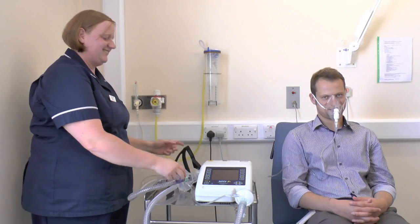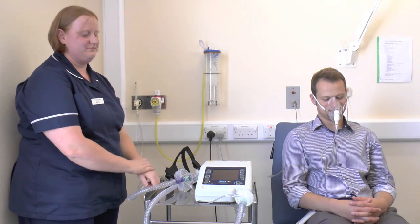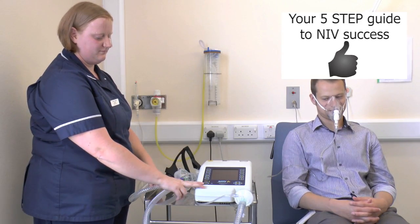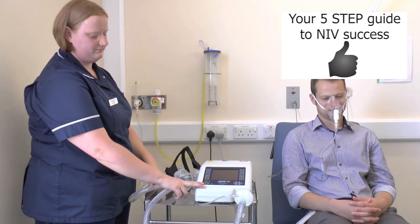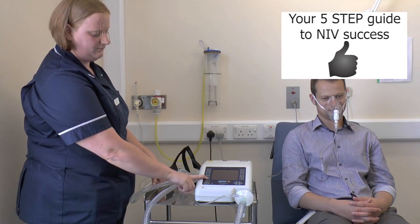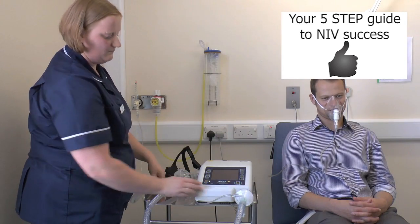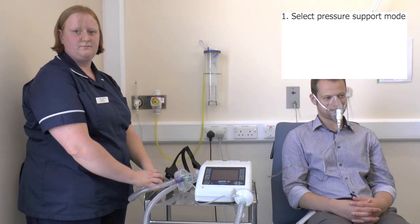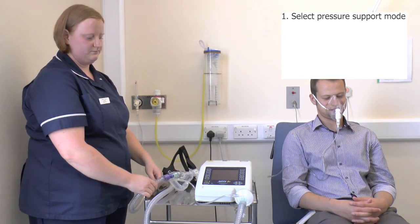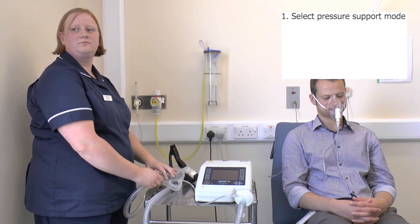We need to make sure that we get the settings set up. The first setting we need to get right is the mode. On the NIPI-3 we're looking at the pressure support mode which will supply us with bi-level non-invasive ventilation. Other machines may show BiPAP or bi-level on the mode settings, so familiarise yourself with your own machines.